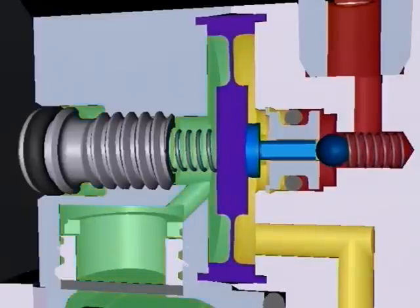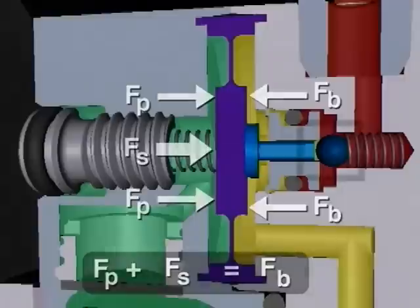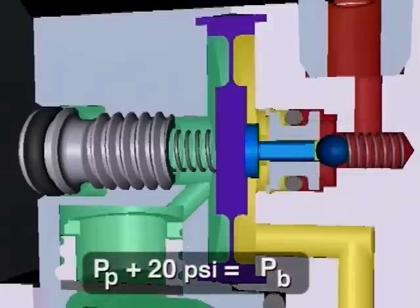When the barrier gas pressure force is equal to the process pressure force plus the spring force, the diaphragm returns to a neutral, undisplaced position. The ball reseats, closing the gas feed valve. At this point, the barrier gas pressure at the diaphragm and the faces is once again 20 psi greater than the process pressure.